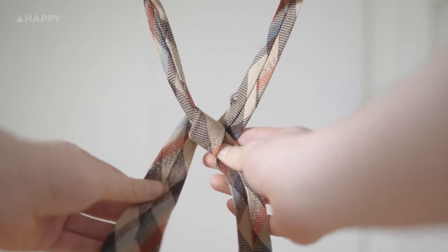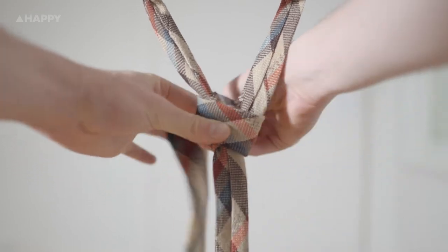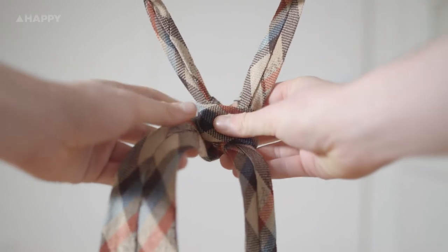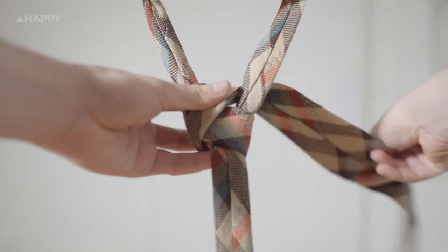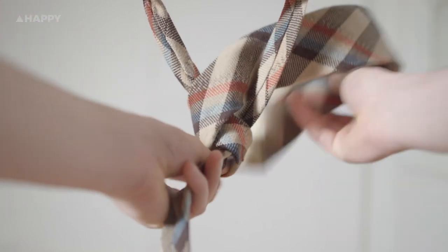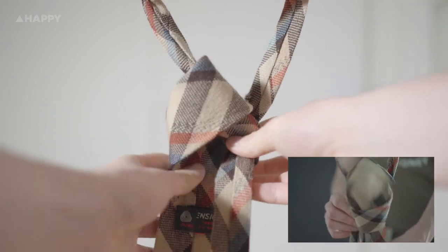Then do a complete 360, starting from behind the knot all the way to the front and then to the left hand side again. Bring it up and then down through the loop in the middle. And voila — adjust, tighten, do what you need to. You're ready to go.